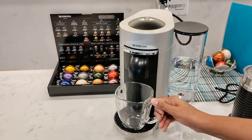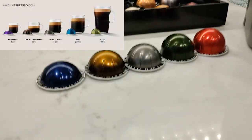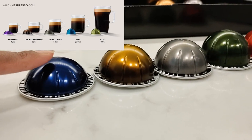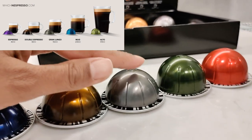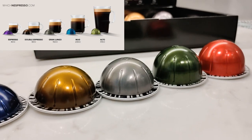Let's make some coffee. There are five capsule sizes: a 40 ml espresso, an 80 ml double espresso, a 150 ml Granolungo, a 230 ml coffee size, and then a 414 ml Alto.